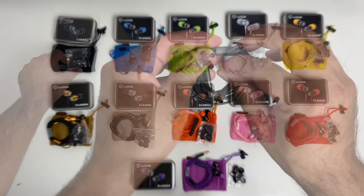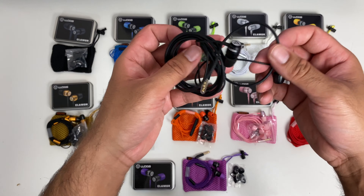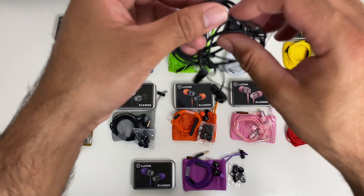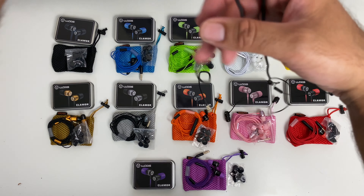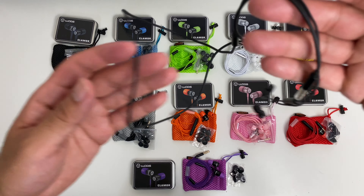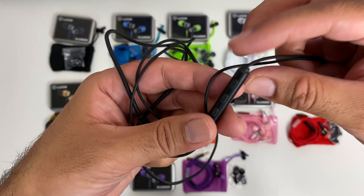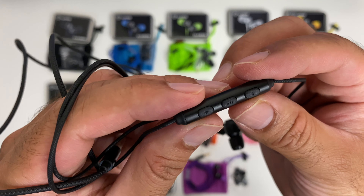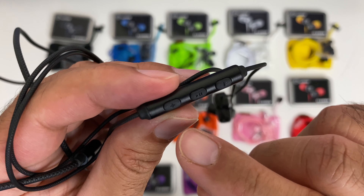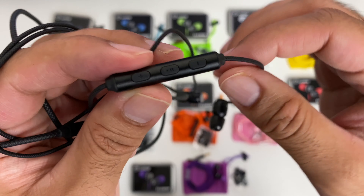Let's grab the black earphones again and open them up. You have a strong braided cable which is designed to be tangle free, so you can chuck these in your bag or in the included pouches and experience no knots, no tangles. You're also getting inline music controls with three buttons — play and pause in the middle and volume control on either side, and you can also skip your tracks. You're also getting a built-in microphone to take your phone calls.